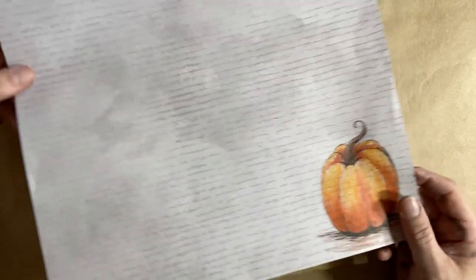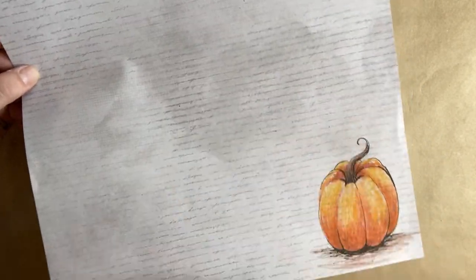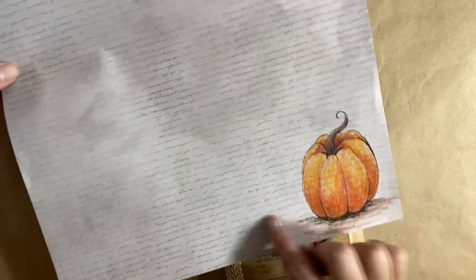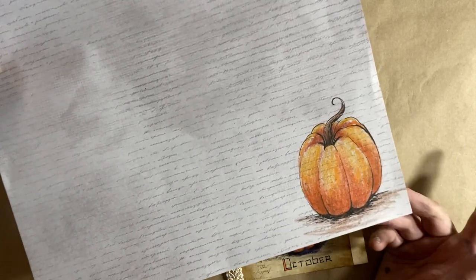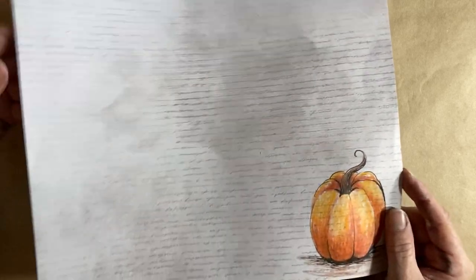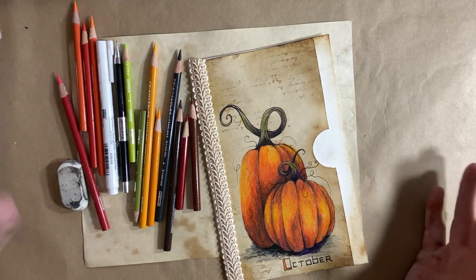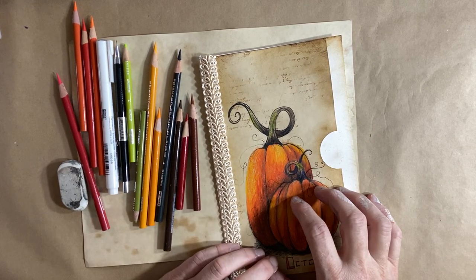Scrapbook paper, and I embellished it myself so that I could put pictures of my kids and stuff like that for scrapbooking, if you're into scrapbooking. But there's no reason you can't embellish your own pages with your little doodles. So as you know, if you've watched me before and follow my channel, it's all about quickie sketches — it's about capturing the form.